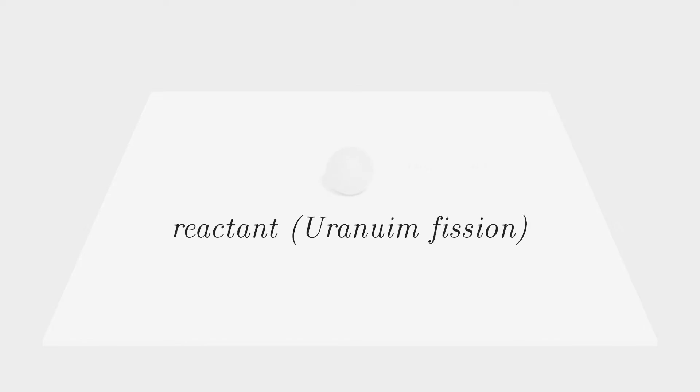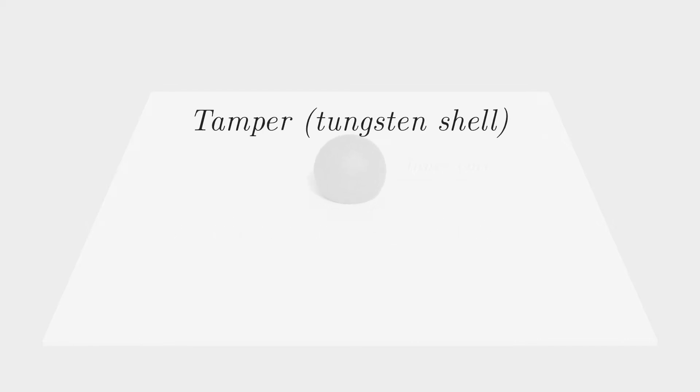In an atomic bomb you can use what's called a tamper. It's a really dense shell, like tungsten, around the reactants. This tungsten shell will keep the process squeezed together just a few microseconds more, causing more and more reactions. But it will break of course.